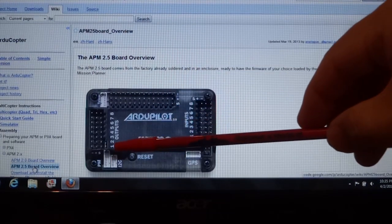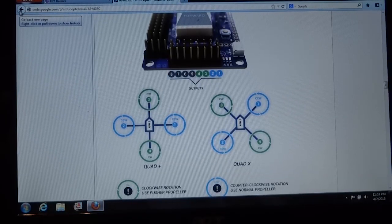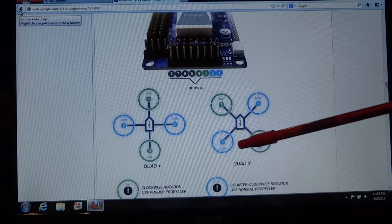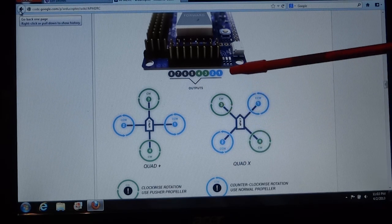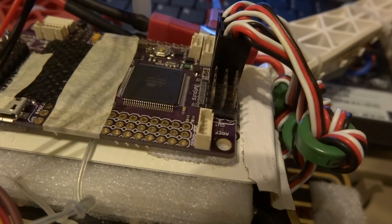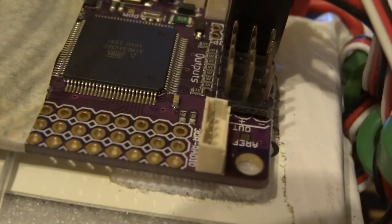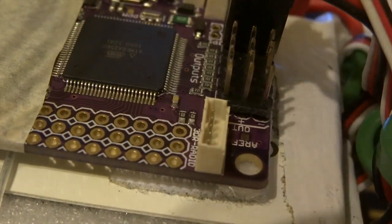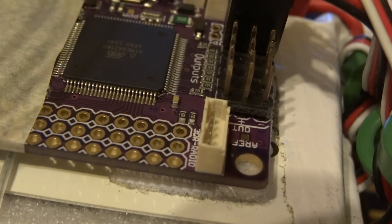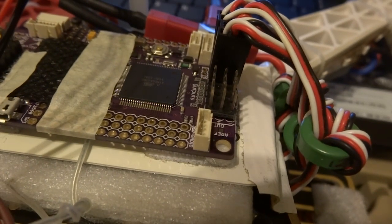We're going to look at the outputs where you can actually connect 4 ESCs to a quadcopter. As you can see, the numbers have been labelled for the different positions of the motors — 1, 2, 3, 4 in that arrangement. Make sure you connect accordingly from right to left. Pay close attention to the pins for the negative, positive, and signal — you don't want to get those pins mixed up. You can plug in all three wires for the motors or you could just have one positive wire.